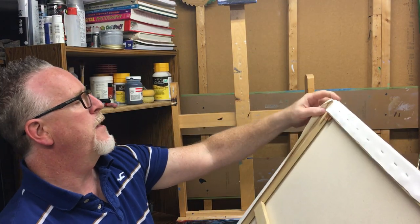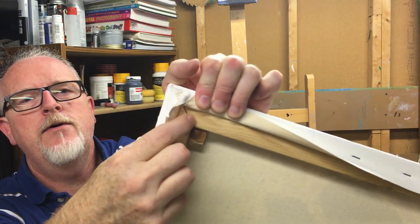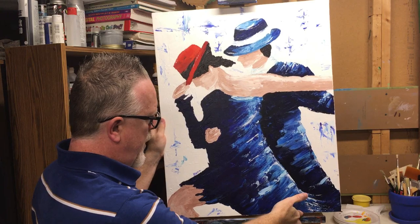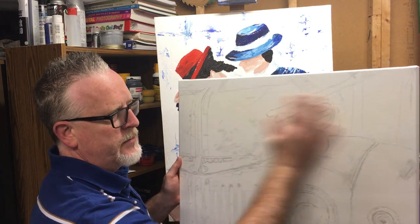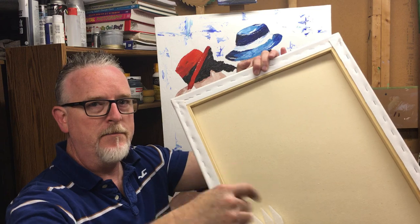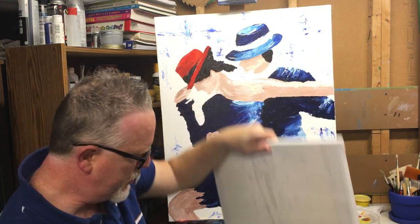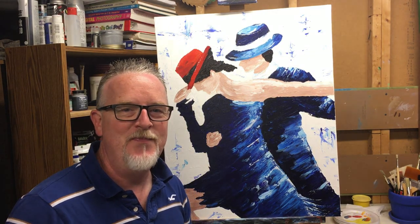You just keep tapping these and it creates some space, because these were tight against each other and it opens that stretcher bar up. See that space that's in here now — that wasn't there before. So I'm just going to give that a few more taps before she takes it to her office to hang it on the wall. And if I'm going to paint on this canvas, it's really, really tight already. I'll keep these in a zip top bag on the shelf, and if I need to down the road, I can use them on any canvas that needs to be tightened up.